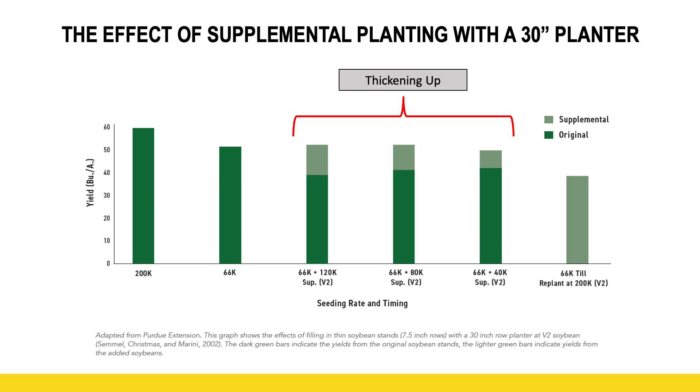What I want to draw your attention to is the shades of green and where the yield is actually coming from. The dark green is the yield contribution from the earliest planted soybean, and the light green is that secondary yield that came from the 30-inch row soybeans. As you can see, even when Purdue tried to increase plant population, they didn't necessarily increase that net yield over that initial stand at 66,000.